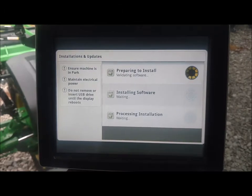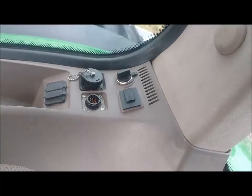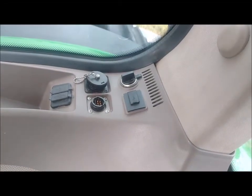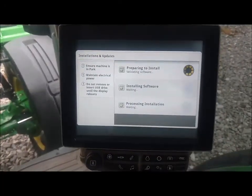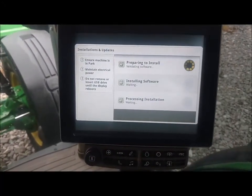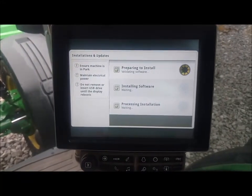If we were using a USB, we would place the USB into the USB holder next to our cigarette lighter, and the same process would begin. The screens would look exactly the same — you just would not have checked for updates online to do the update.